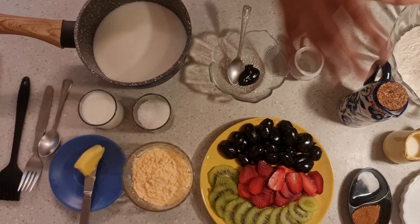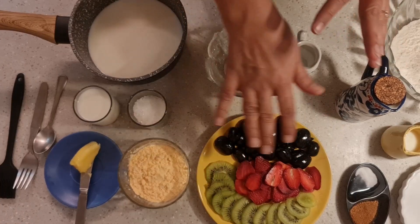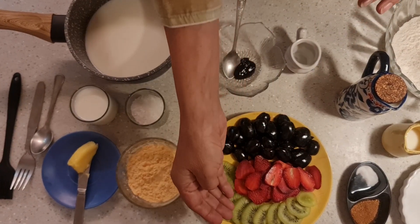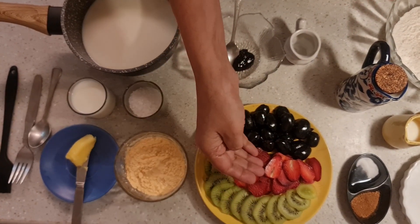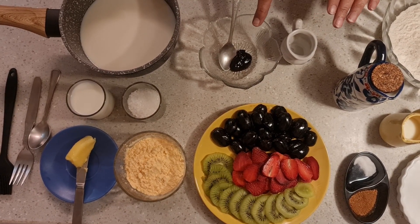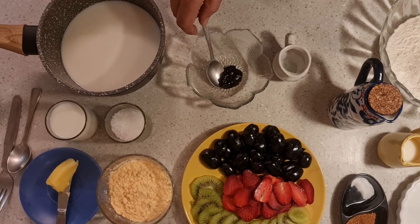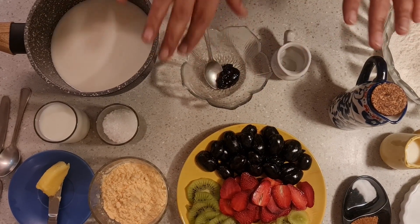Other than that, we have the fruits. For a fruit tart, you can add fruits of your choice, but a mix of colors looks pretty. I have green kiwi, red strawberry, and black grapes. And then for the glaze — this is very important — I have some blueberry jam. You can take some jam and some water. I will show you how to do it.